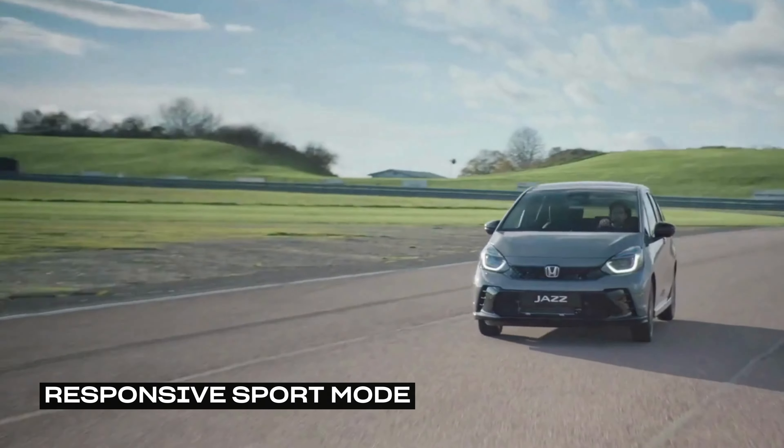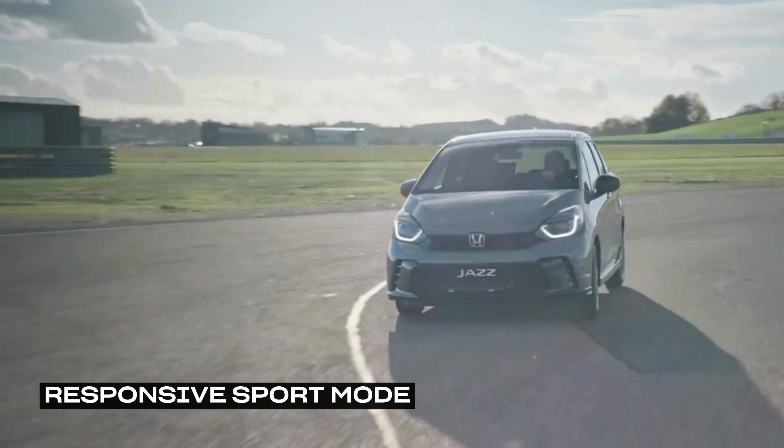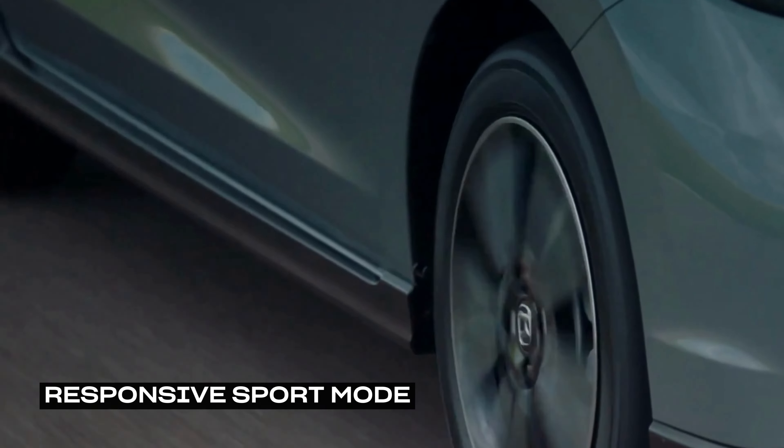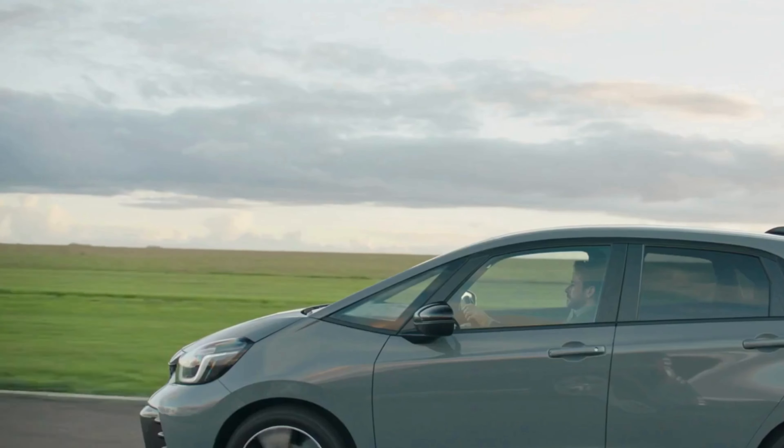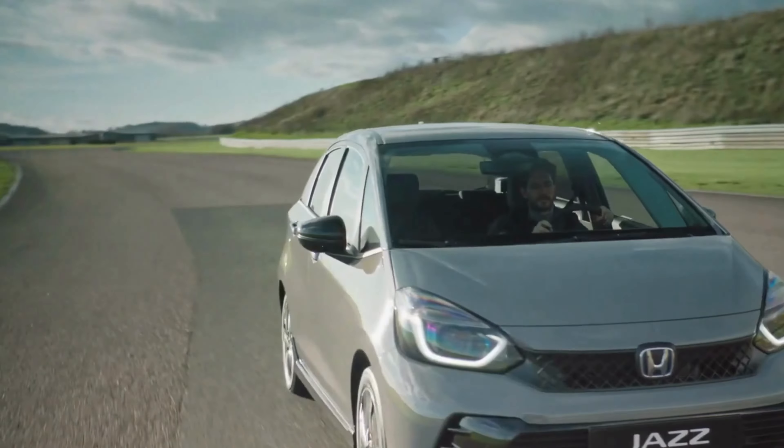Engaging sport mode instantly creates a more dynamic and immersive driving experience, with sharpened throttle response and engine noise fed through the speakers. Perfect for those seeking sporty performance behind the wheel.